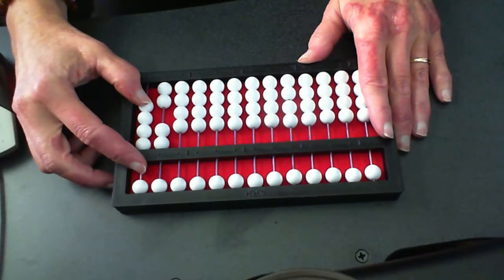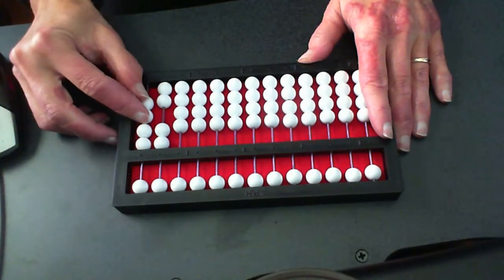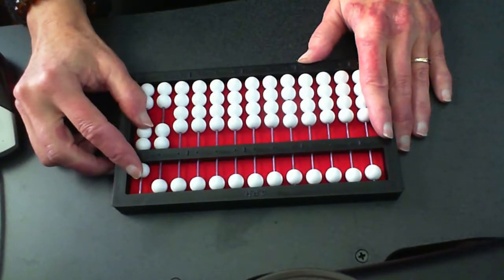Okay, let's do it again. Set three — we know our rule is we clear two beads. Move my pointer down, I'm clearing two beads, and my pointer moves up and sets a five. We love it. Twenty-seven.